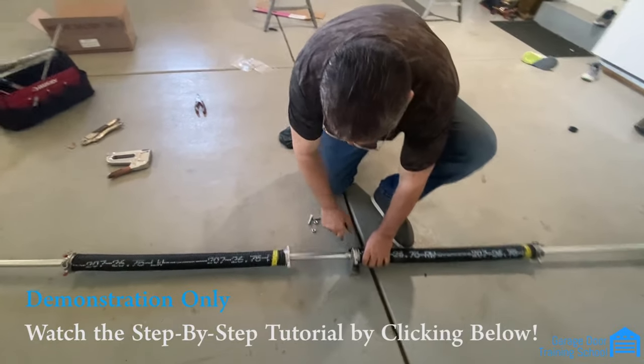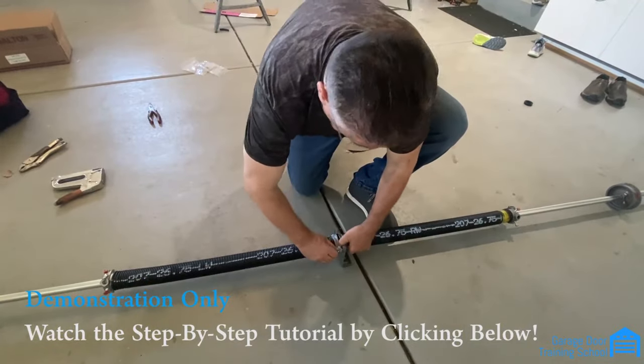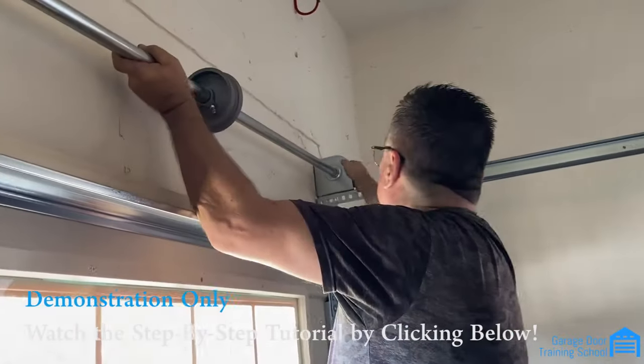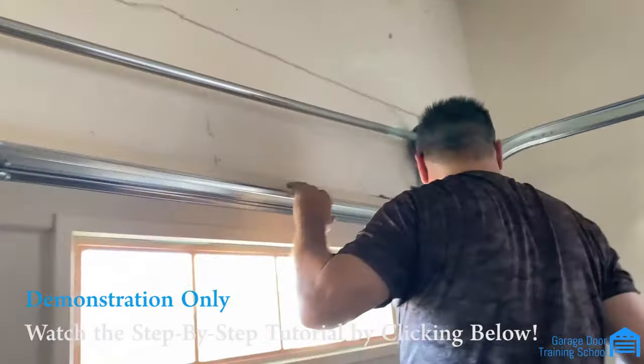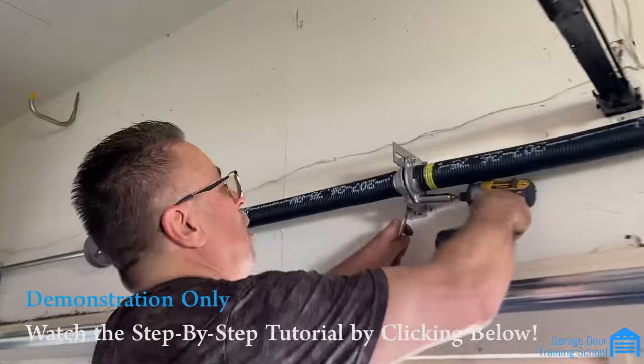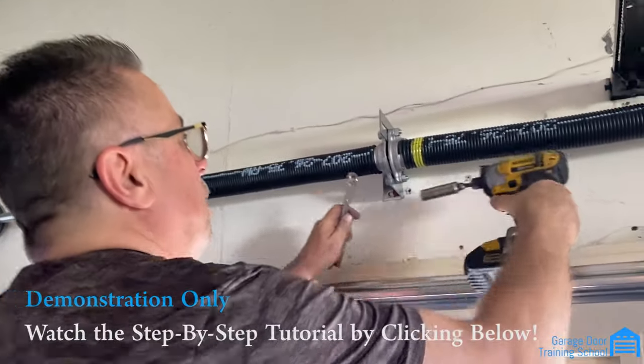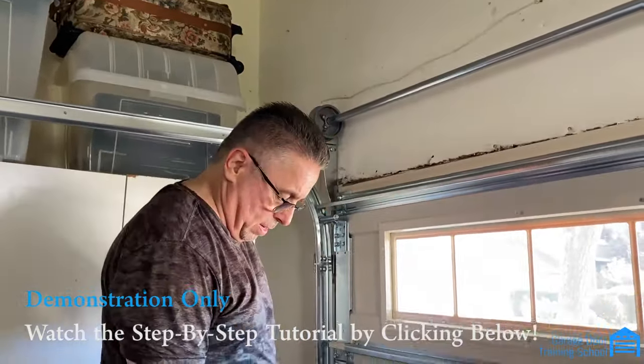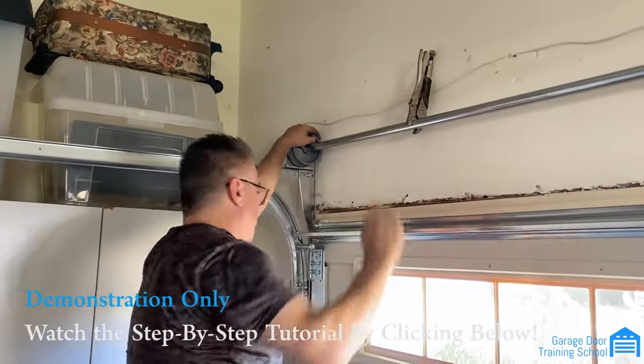You put this on like that and hand tighten them for now. That one's in — they're both in. You don't have to go too tight with them because you don't want to break the tone. Tighten it, snap the ice clip on there, and this side gets a bit tighter.